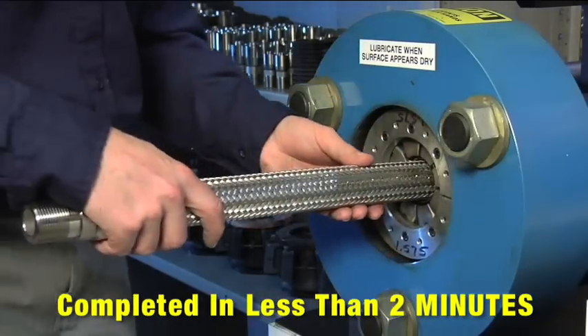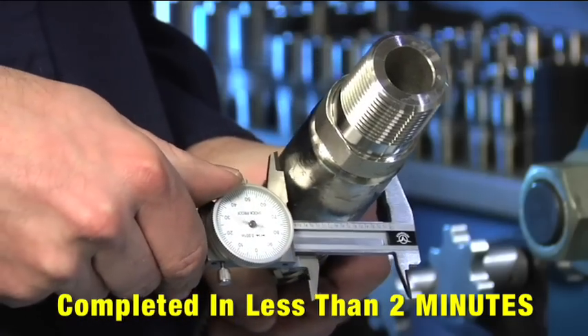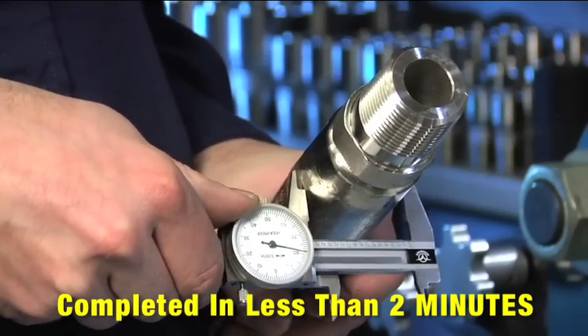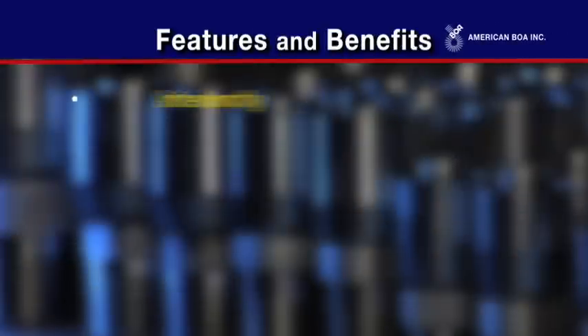That's it! The crimp tight process is a repeatable process able to consistently produce reliable hose assemblies efficiently and economically. Crimp tight hose assemblies are inherently reliable.